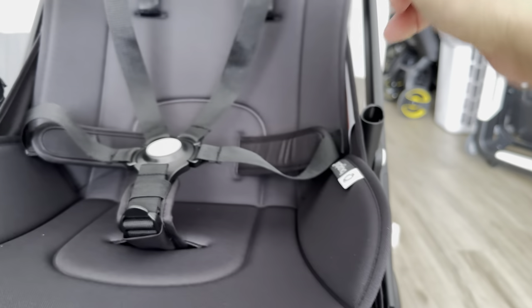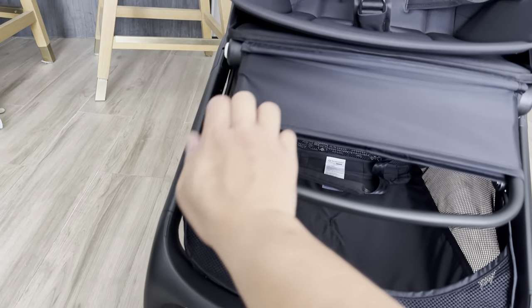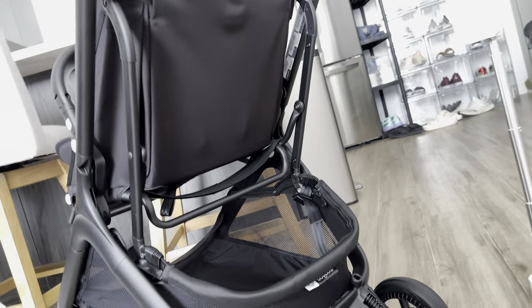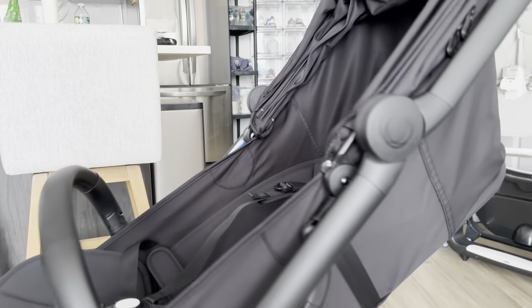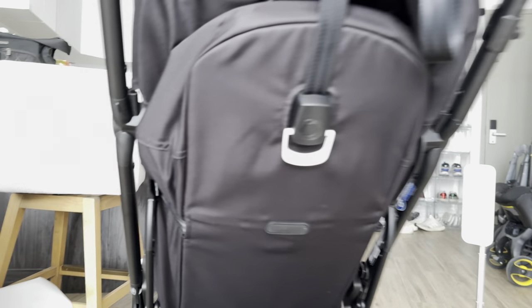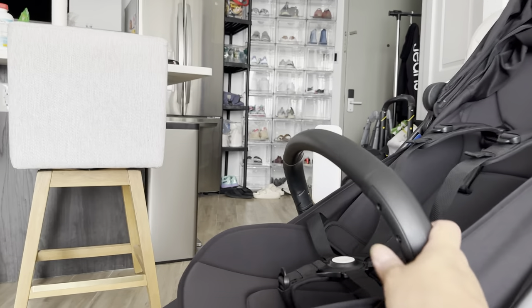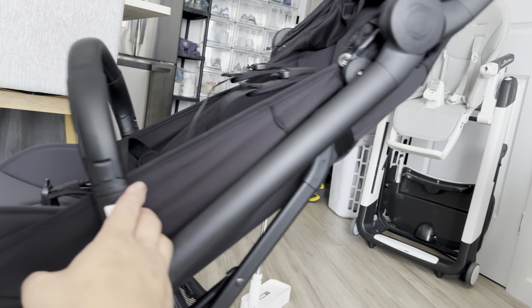At first what I thought was the easiest turned out to be the hardest, but I figured it out. You have your footrest here. At the back you have a lever to adjust so that you can recline your baby — just pull this to put baby in a reclined position. To get it back up, just pull and button it there. It's really a one-handed operation — I'm reclining the seat and getting it back to its original position using only one hand.